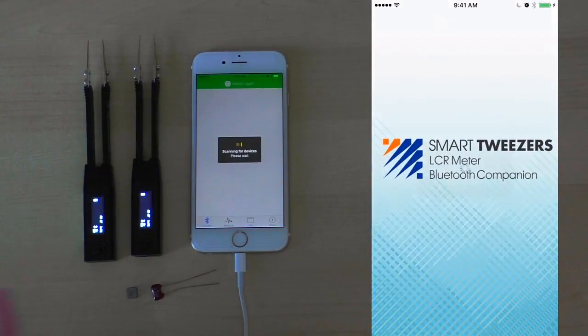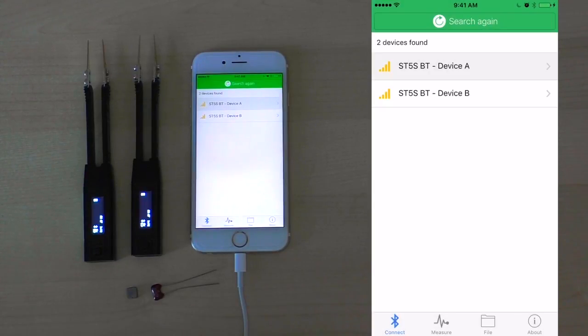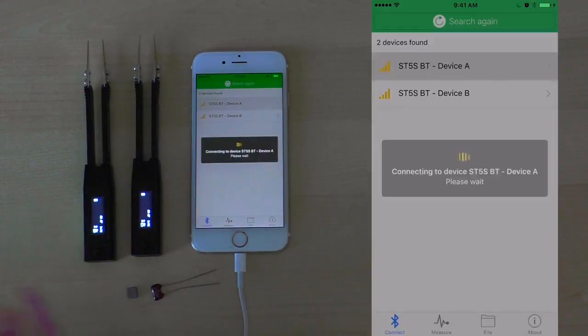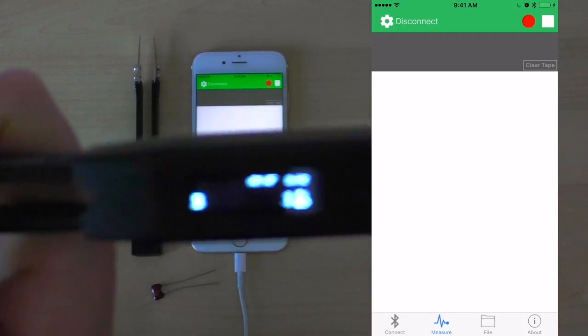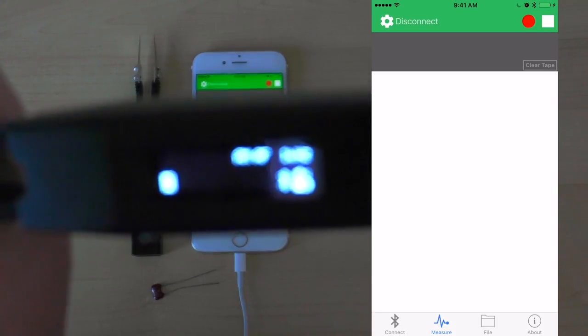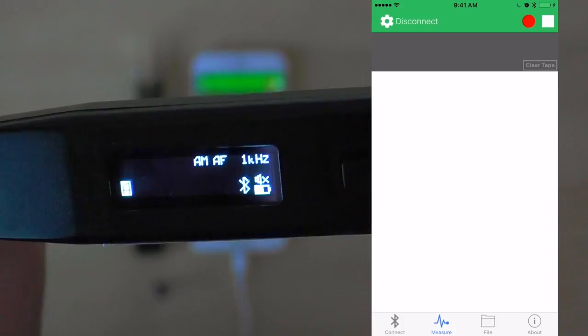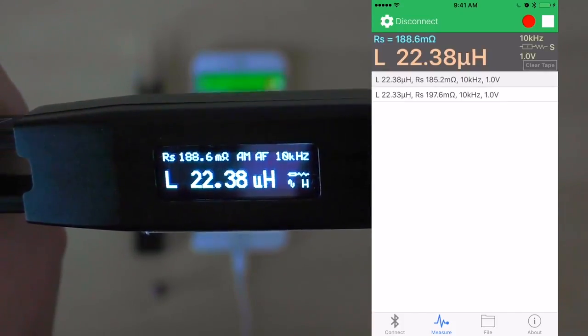We see it take us to the initial loading screen, as well as the application scanning for devices within range. The app has identified two devices: device A and device B. Let's say we wish to begin our component measurements using device A. Simply press on it and we see it connect to device A. As I pick up device A and the electronic component, we will see that the measurements taken by the device are identical to the ones showing up on our mobile app.